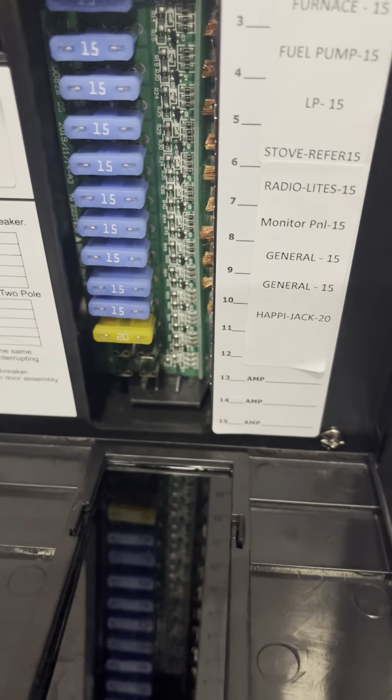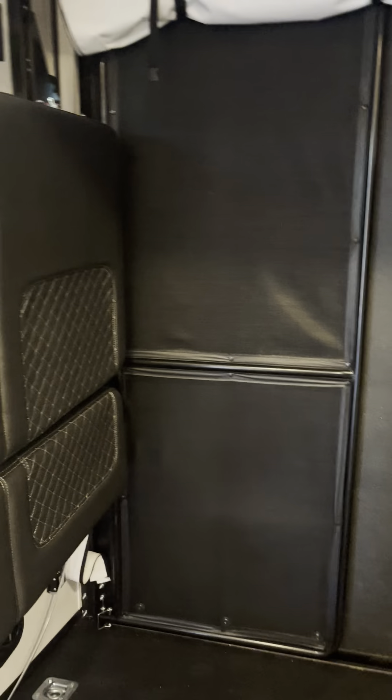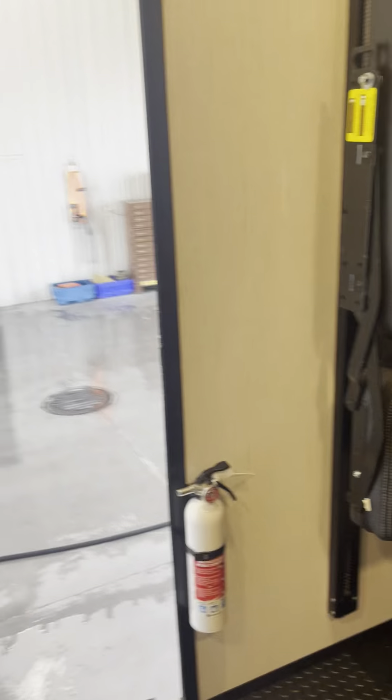Fuse box — looks like 15, 20-amp fuses. Clines, gate, mosquito net, fire extinguisher.